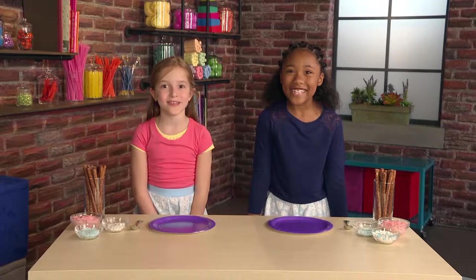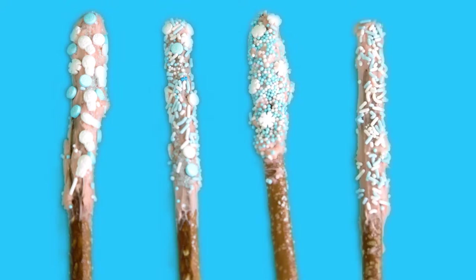Pretzel Wands! How to make a magic pretzel wand! Here's what you need to make magic pretzel wands.